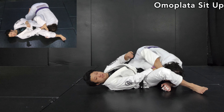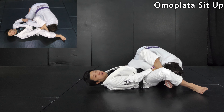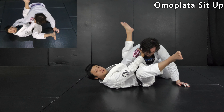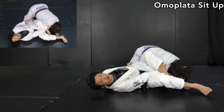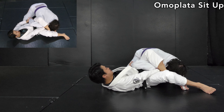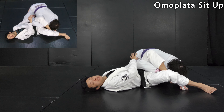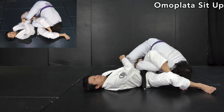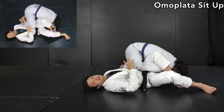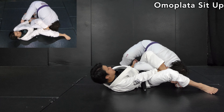Now let's cover the most important reactions from the opponent. He may try to pull his arm out — that's okay. Push his sleeve and keep the shape. He may also try to use his legs to create an axis like this. This happens as well. Clark Gracie wants to deal with that too — what he likes is switching the hand.